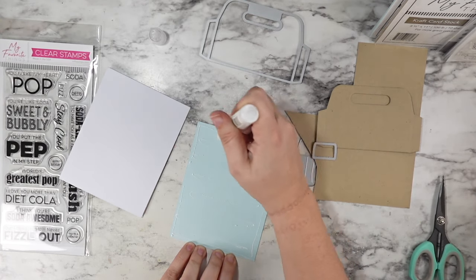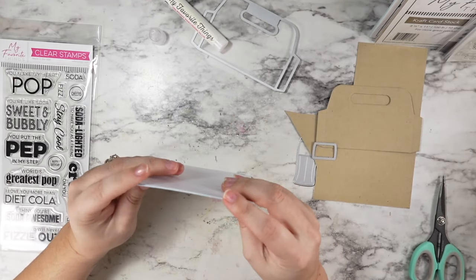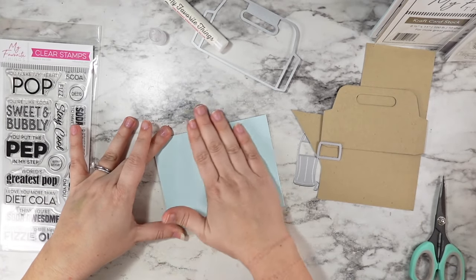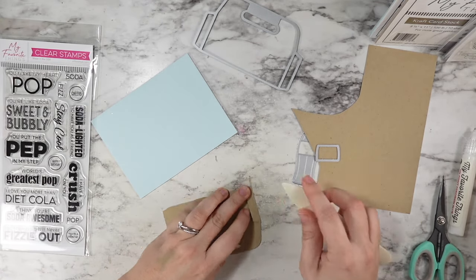I added some snow cone cardstock to my A2 sized side folding card base with some liquid glue, and we're actually going to go in and stencil that in a little bit. I was just getting all of my general pieces together to start with.